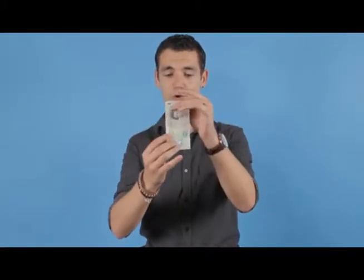People ask me how I make my fortune as a magician, and it's really simple. All you need to do is take some paper, give it a little blow, and it actually looks like real money.